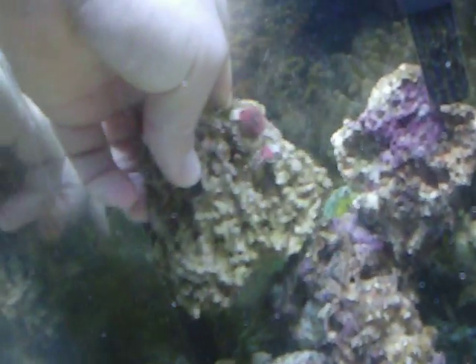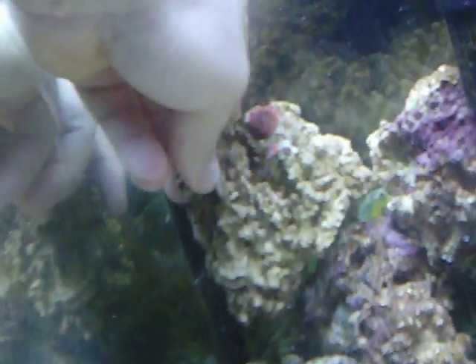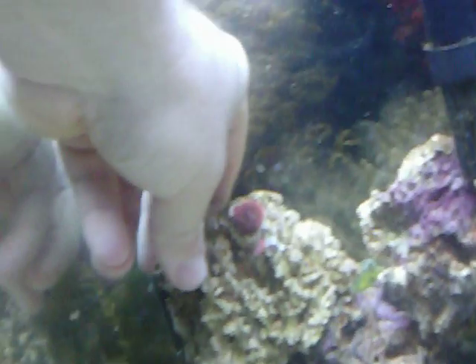Now I'm going to put it back into the tank. Once this super glue hits the water it dries real fast. I'm going to put it back to where I like it in my tank. Hopefully that took care of the green hair algae problem. I'll do another update on this and show you guys what happened — if they stay closed or what happens. Alright, thank you.